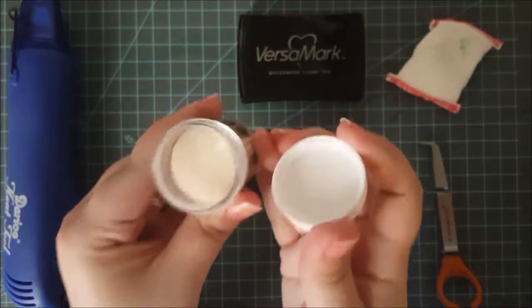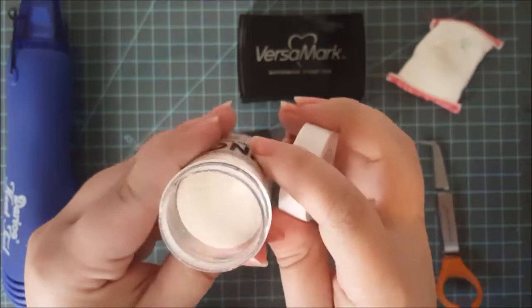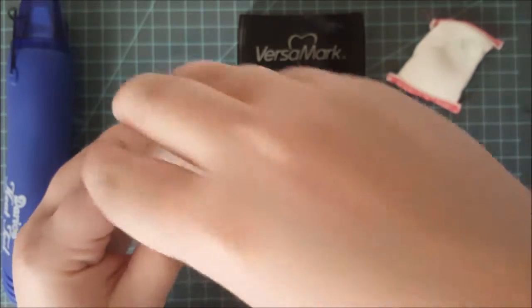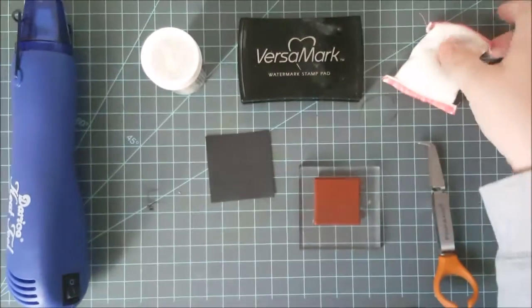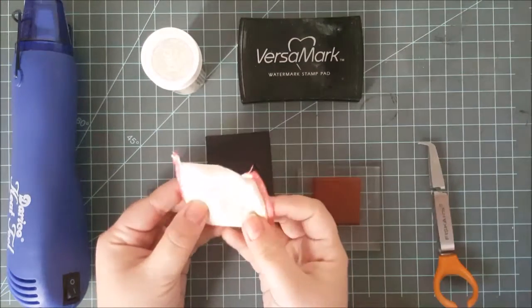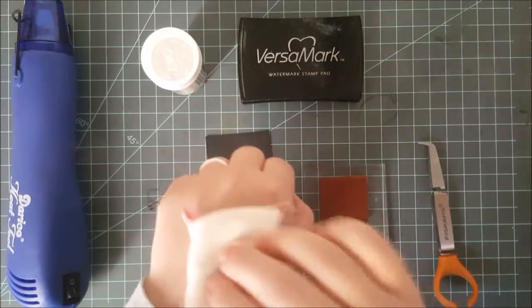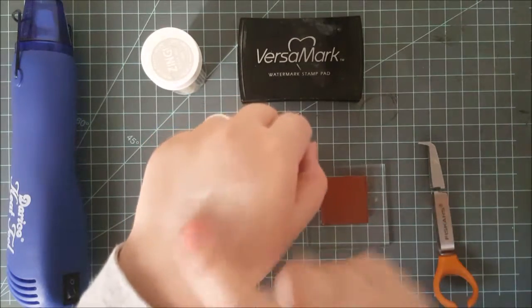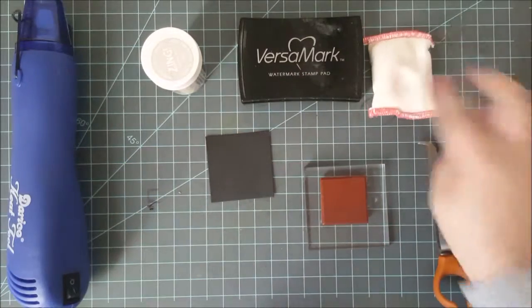You're going to need embossing powder. There are many different kinds and I won't go over all of them today — I'm just using a plain white embossing powder for today's demonstration. You're not necessarily going to need, but I would highly suggest using either an embossing bag or a dryer sheet as a substitute, and you'll see why I use this in a moment.